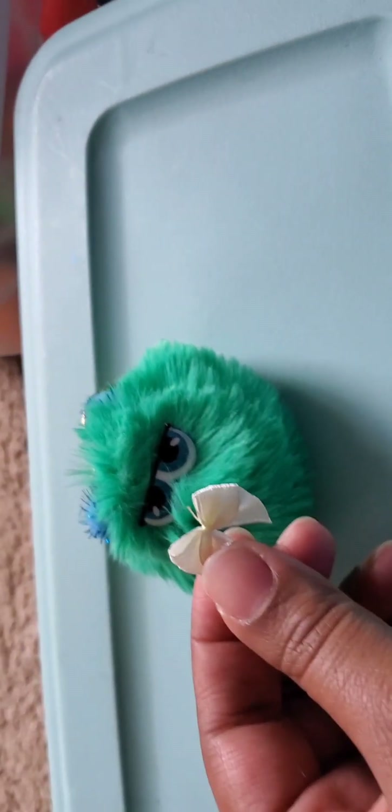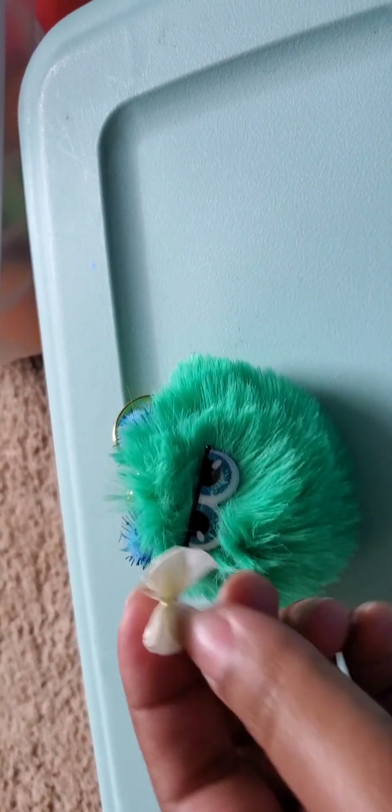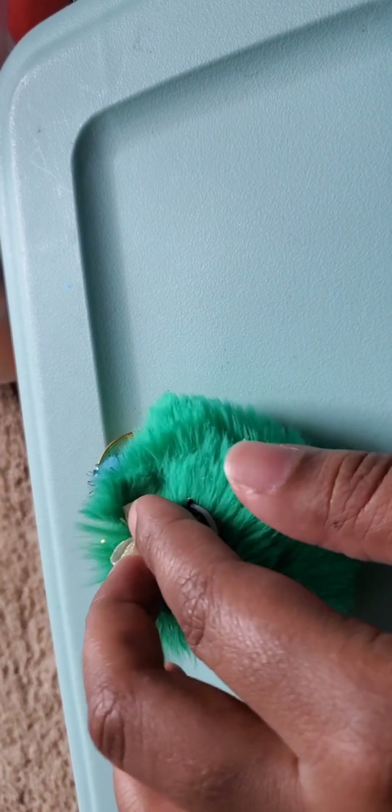If you want to add a bow, what I would do is hot glue the bow and put it on the top.